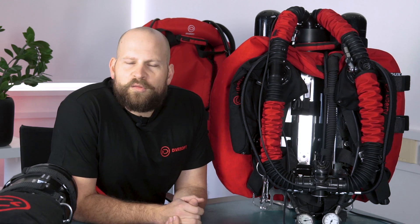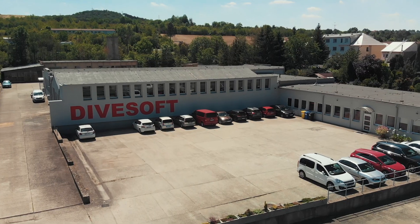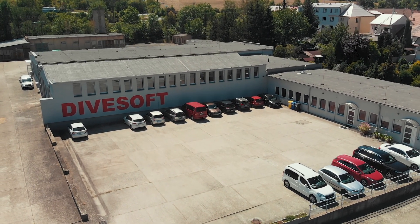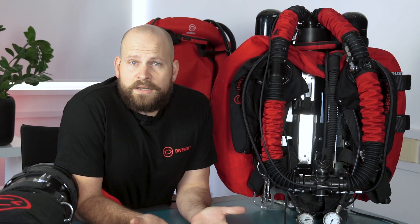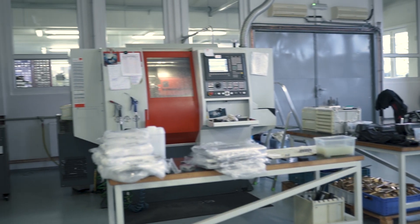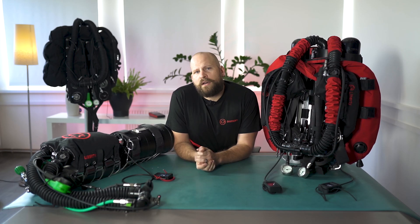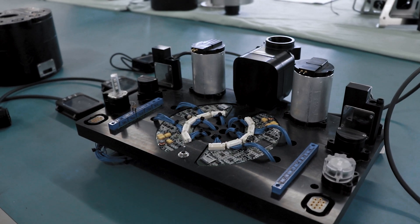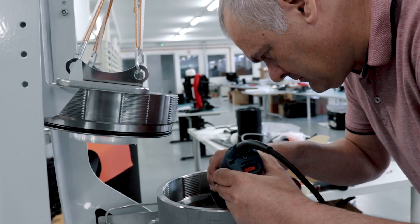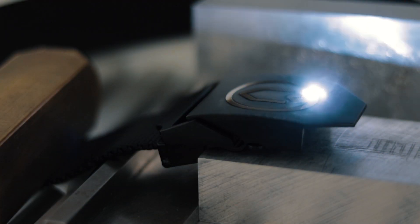The Liberty rebreathers as well as the helium and oxygen analyzers, the Divesoft computers and other high-tech scuba diving equipment are manufactured at Divesoft Company, which is located about 40 kilometers north of Prague, the capital of the Czech Republic. The company has its own development and testing center and all the products are designed and made from scratch. The whole chain necessary for product manufacturing and development is here under one roof, including research, development of the electronics and mechanical parts, and the testing facility including quality control.